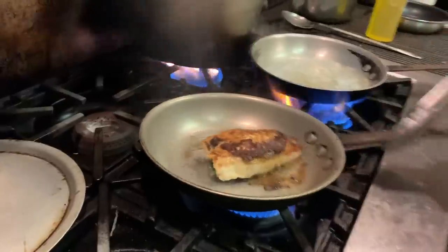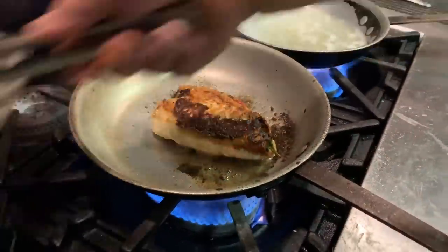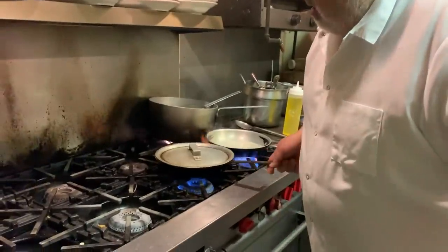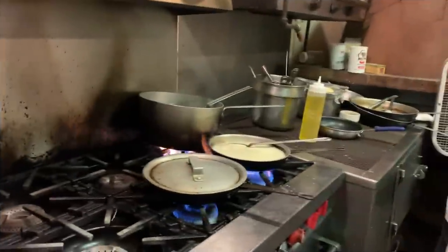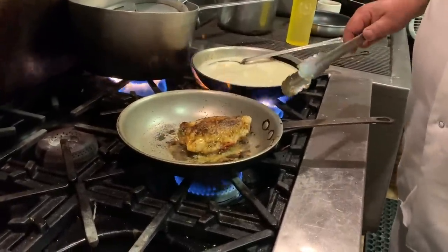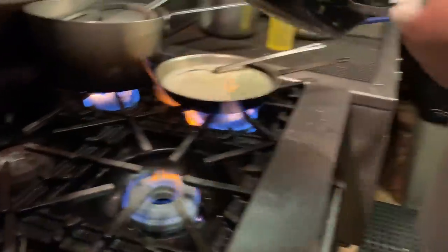Yeah, see the cheese come off — it's going to add a dimension. Turn the fire down because that was a little uneven, but we'll turn it down now. Be right back. Look at that, look at that! So we'll get the sauce going.